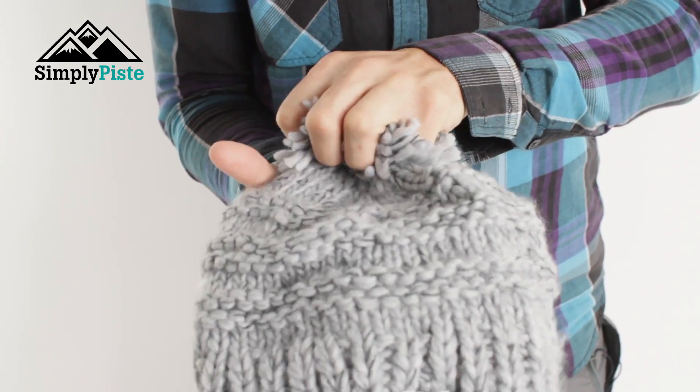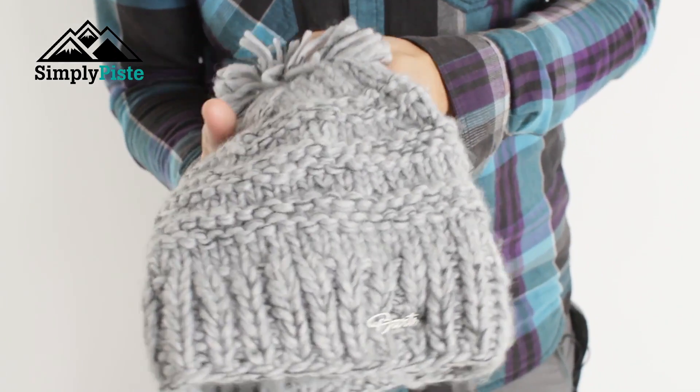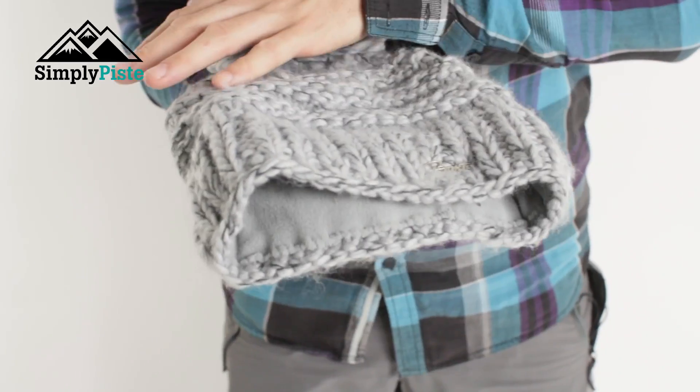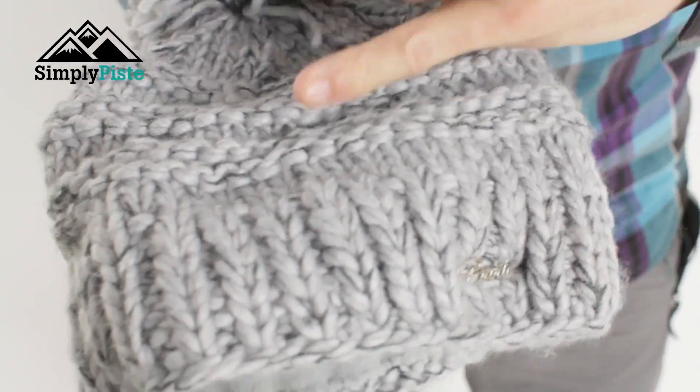You've got a really nice big fluffy bubble on the top there and that's nice and soft as well. It's well stitched in — there's going to be no issues with it coming off. It's got really nice cross stitching to it, and you've got the bands on the front here tying in nicely with the bands going down.